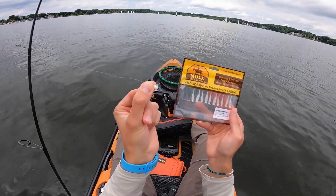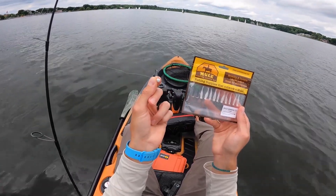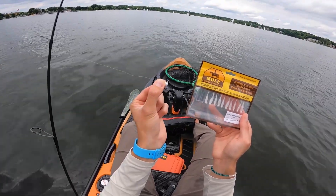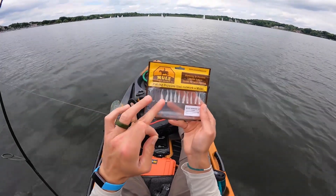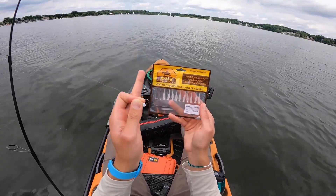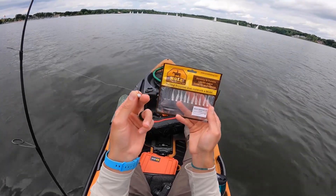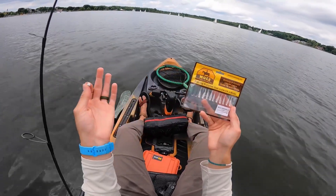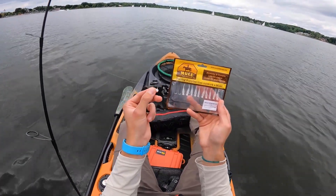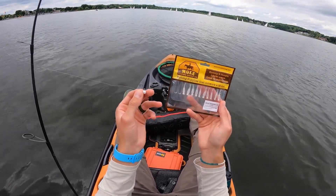I'm going to start with the 1/16th ounce variety rigged on two pound test. A 1/16th ounce jig might sound really light, but when you're running it on two pound test, that is going to have a pretty quick rate of fall. I'm also going to pair it with a mule minnow 1.2, which is very slender and is going to have a very streamlined drop. I've got the 1/8th ounce and 3/16th ounce models rigged up in the back of the kayak, so I'll be able to cover a lot of different depths.